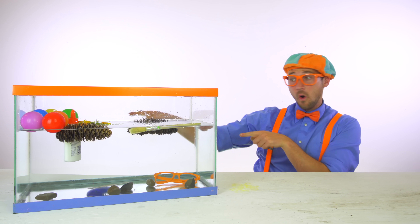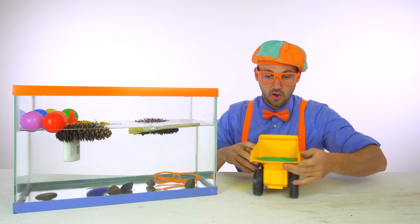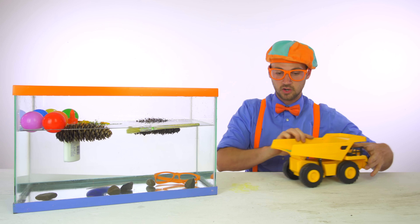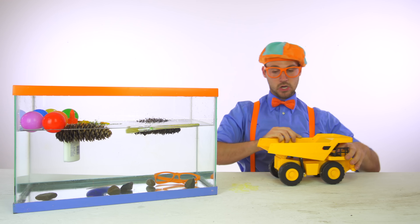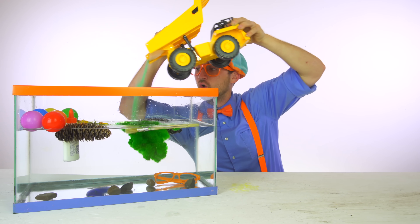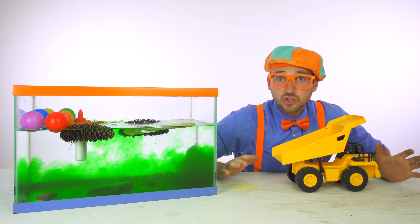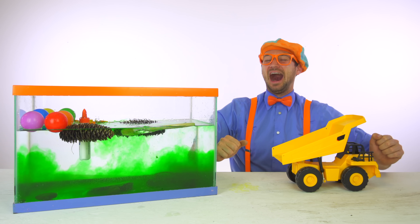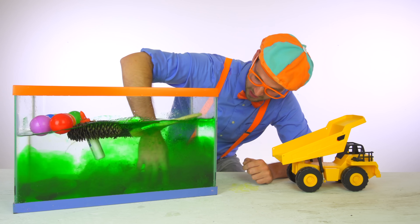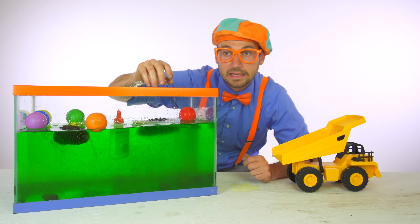One last thing. Beep beep beep beep beep. Look — it's a dump truck, and it has something in the back. Let's pour this in the back. All of that just made the water turn green. Cowabunga, it's turning into green ooze. This is going to be cool. Let's let it sit here for a little bit. It's getting really slimy already.